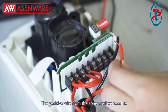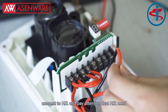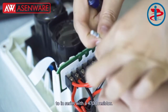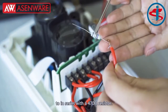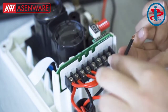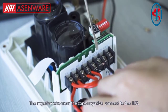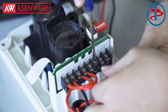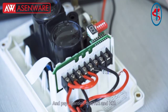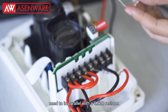The positive wire from D2 needs to connect to HJ1. Pay attention that HJ1 needs to be in series with a 470-ohm resistor. The negative wire from the zone negative connects to HJ2. Pay attention that HJ1 and HJ2 need to be in parallel with a 6.8K ohm resistor.